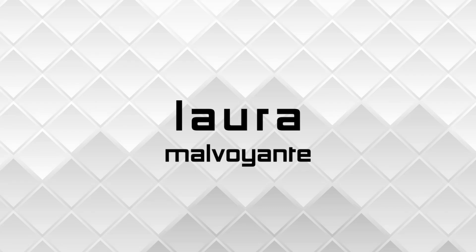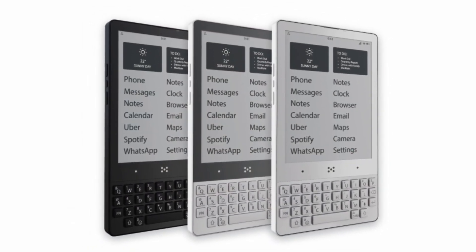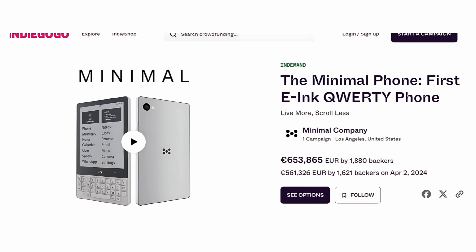Everything's on track, but some things were more complex than expected. Another month, another update for the Minimal Phone. If this is the first video you're seeing in this series, I'll link the playlist above so you can catch up. The Minimal Phone is an e-ink QWERTY device — the perfect device for those who want to reduce screen time or eye strain. A lot of people have backed this project and are curious about when it will be released and what it will look like.